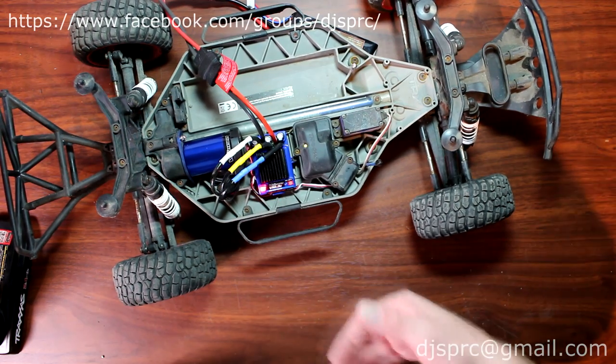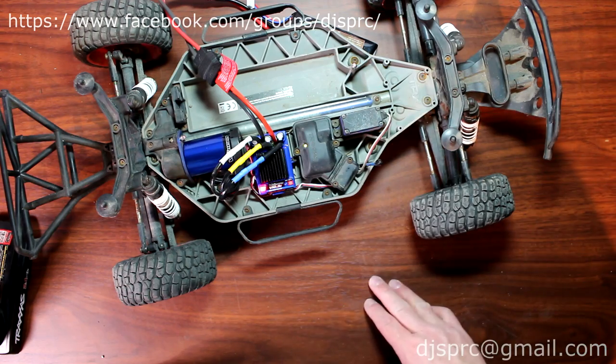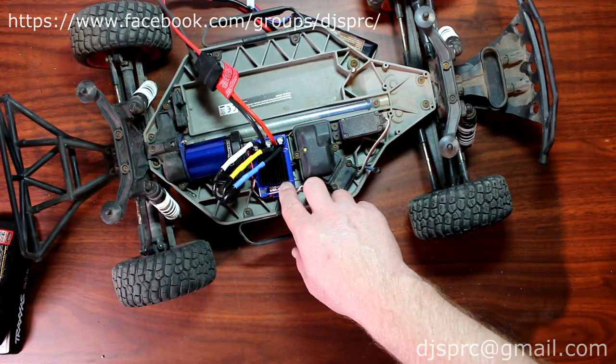It was green, now it's red, telling you it's in NiMH mode. Now let's say you want to put it back in LiPo mode — simple. Again, you can hold it down once it's on, you should be fine. Don't let go until you hear the chime.